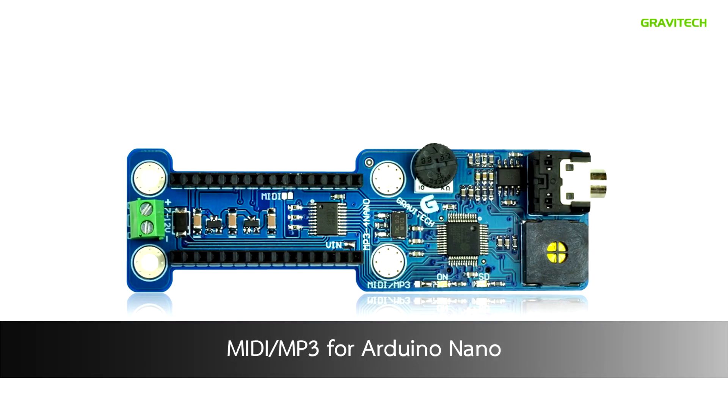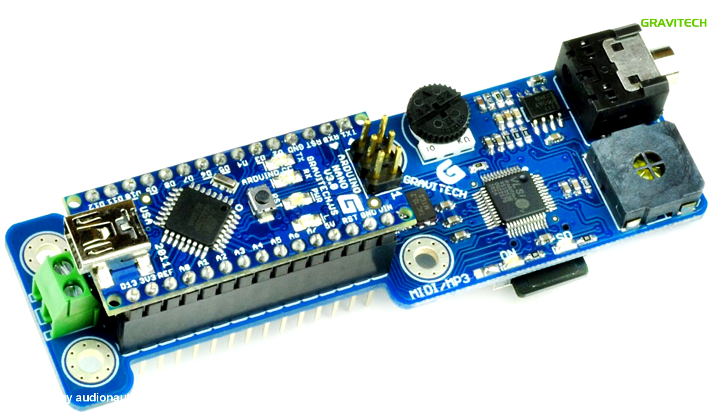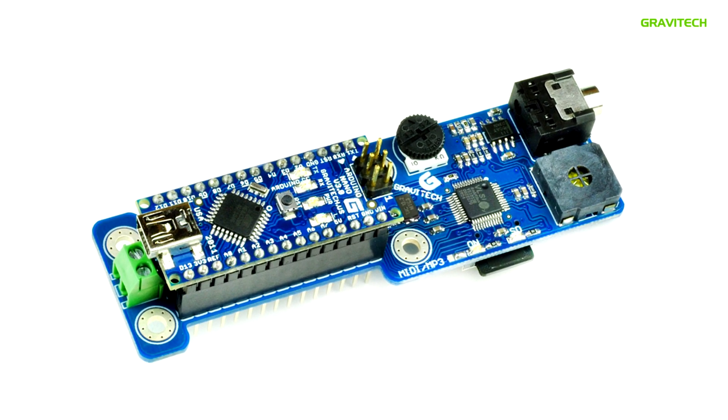The MP3 4 Nano allows you to play MP3 files using the Arduino Nano 3.1, either through the onboard speaker system with volume control or through a 3.5mm jack for stereo output that allows for headphones or speakers.